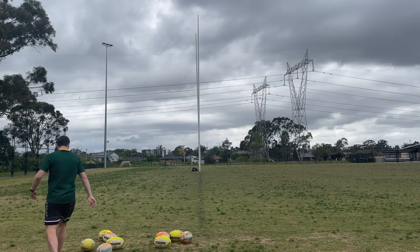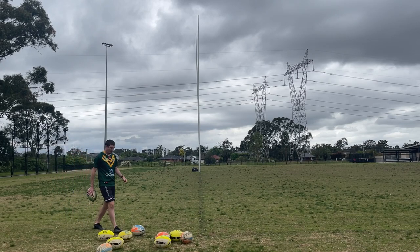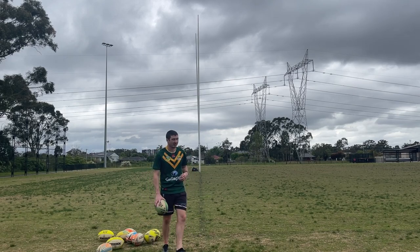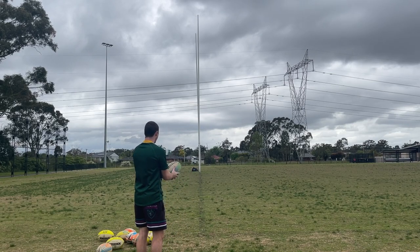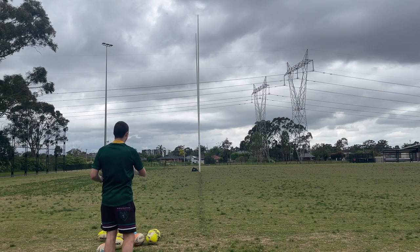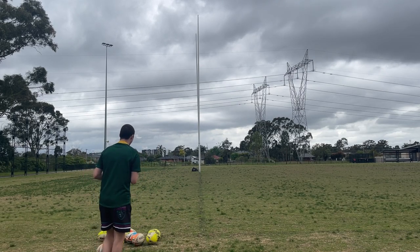I'm going to have a little bit of fun. Aim of the game is simple: stand on the try-line, on the sideline, and try to grubber it through the posts. I'm going to do 10 from left to right, then 10 from right to left, and we'll see how many I can get. I'm hoping to get at least half on each — that's my goal — but knowing me, I'll probably absolutely butcher it.